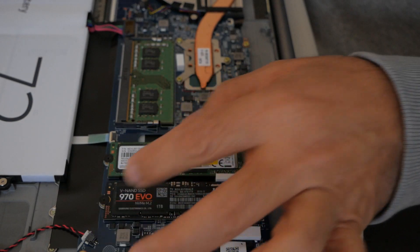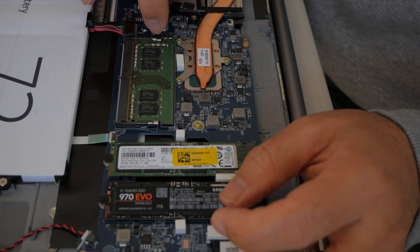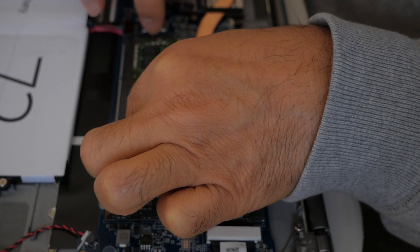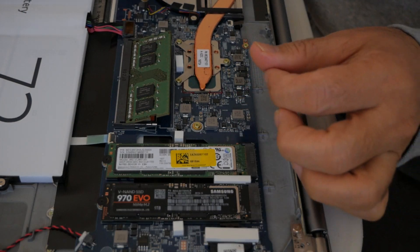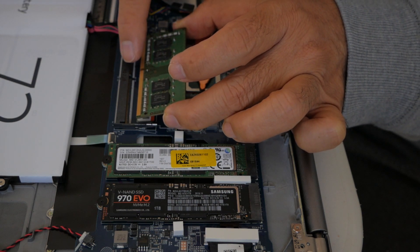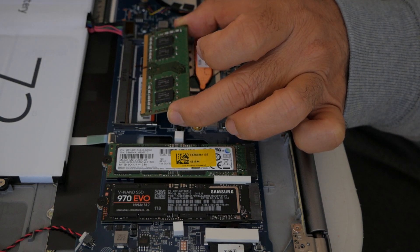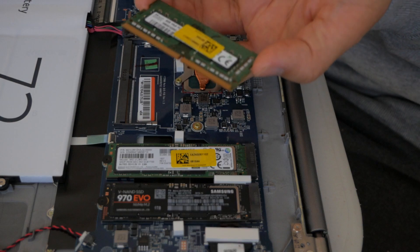So all it is: there's a clip here and a clip here. You just need to remove the clip — push out to both sides and then it pops up. And then you can just pull it out. Notice there's a notch here — also notice that they are facing this side, so when you put it in make sure this is the right side, not the other side, otherwise it's not going to go in.